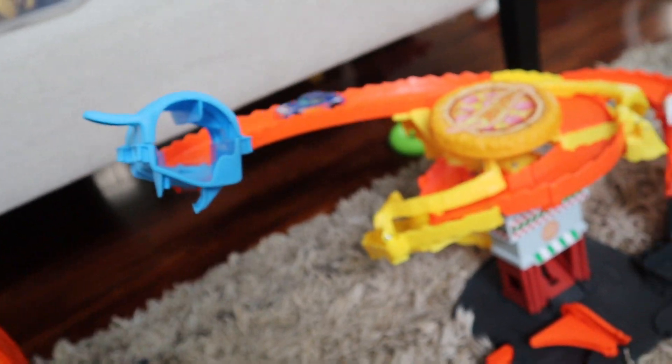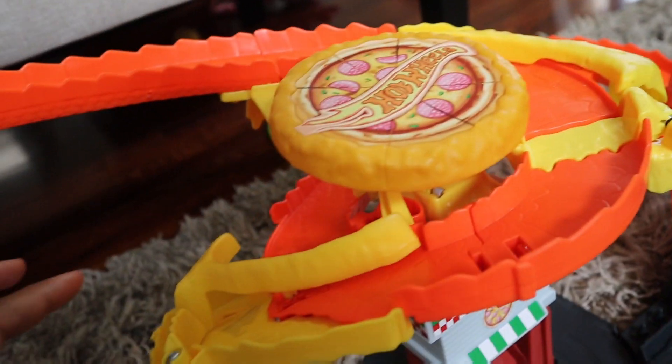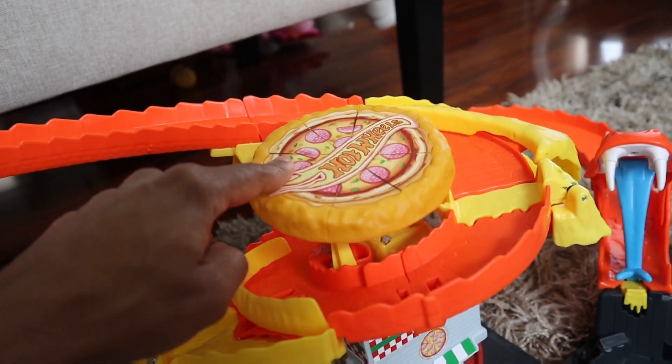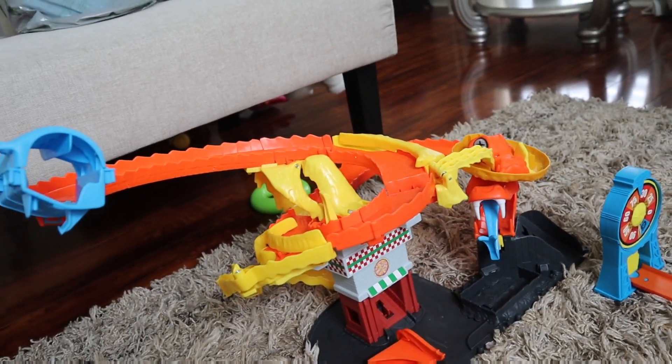So if you are looking for a new Hot Wheels City playset, I would definitely suggest this one to add on to your playset. It's available on Amazon today. We'll be right back. Thank you.